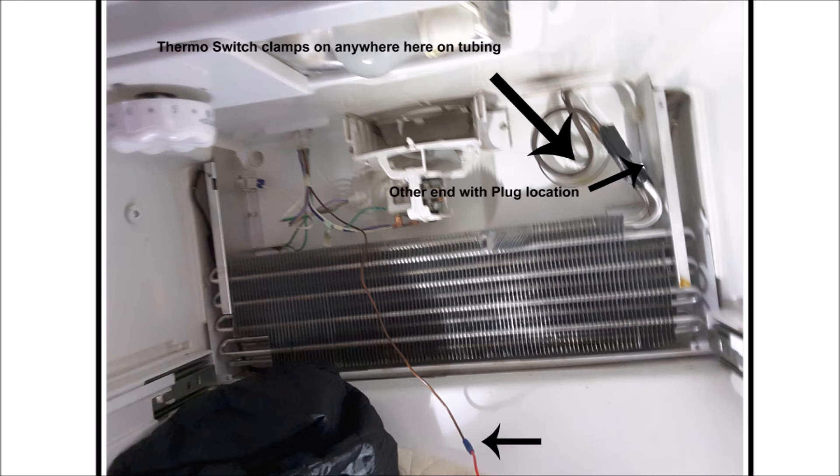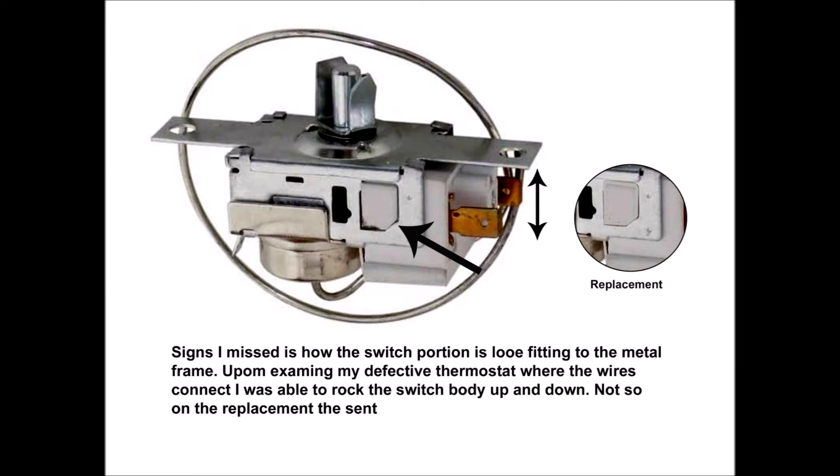In these next images I show where that snap switch slips over the tubing — anywhere in that area is fine. They're basically all the same, even if they come with different serial numbers and part numbers. A repair guy might charge you more if you have an expensive refrigerator, claiming it's unique when it's not — they all turn the heater on and off and prevent overheating, that's it. Any of them will do as long as you can clip it over the tubing. A clue that the first switch they sent me was bad was that it was ill-fitting — the switching portion moved up and down within the metal frame.